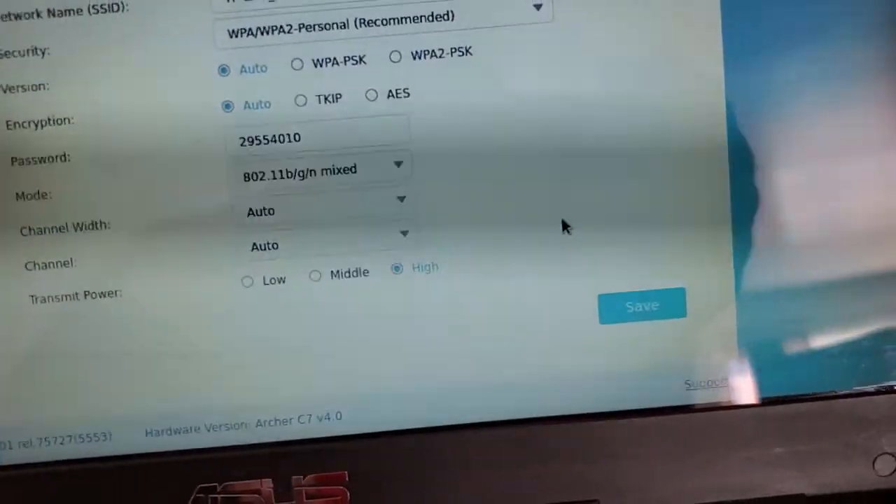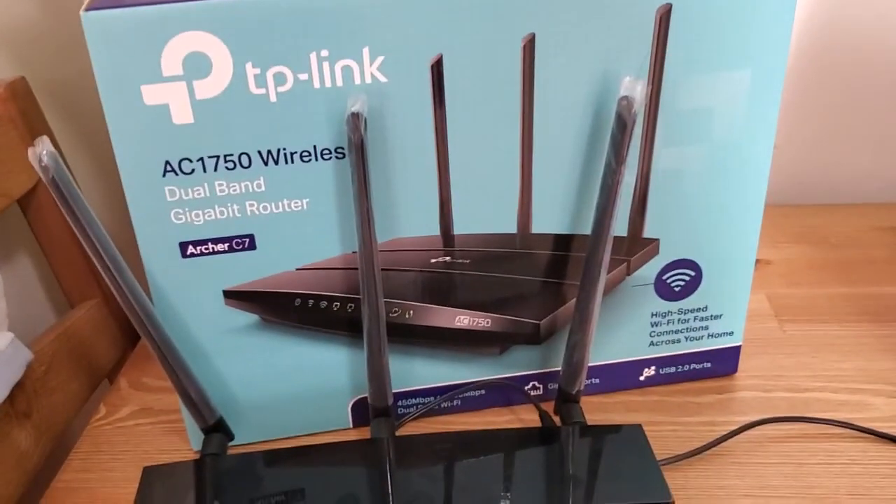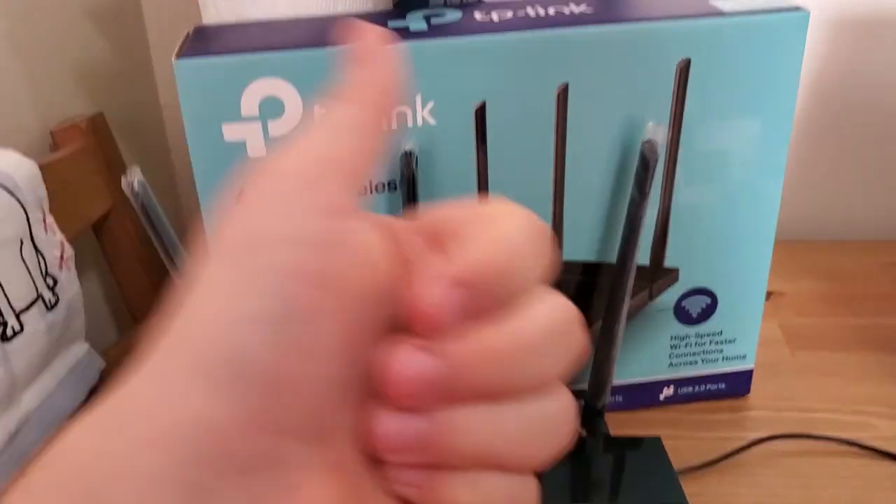Then of course, when you're done, you can hit the Save button to apply your changes. Thanks for watching — if that helped you out, please give me a like.